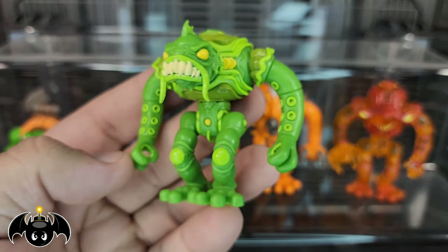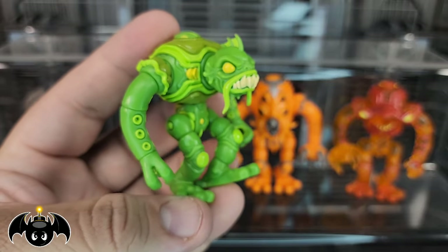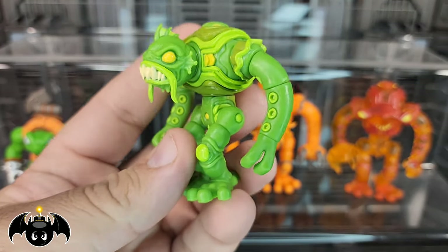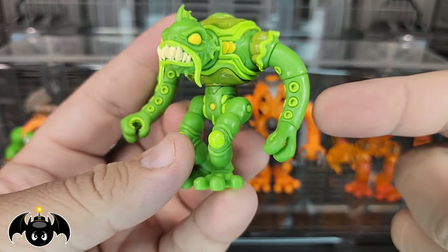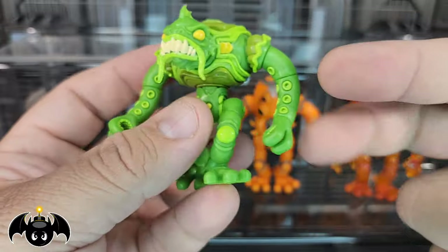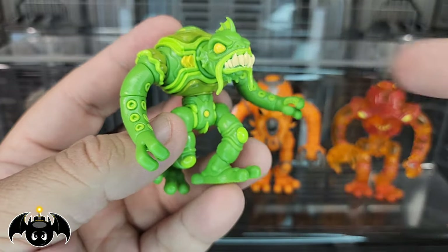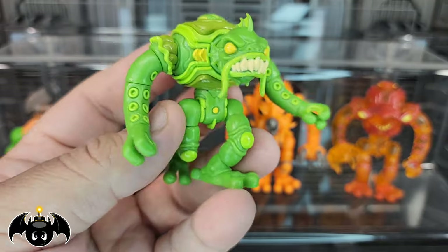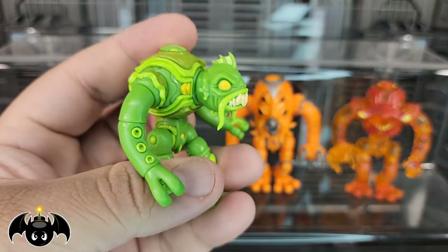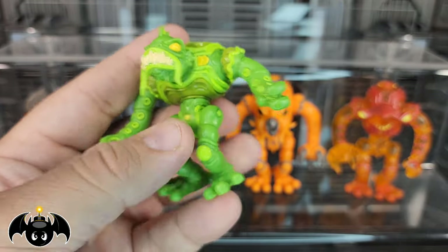Moving on to this one here — this is Rampant Tibarb, if I'm pronouncing that right. This is one of the newest Brine Lords, and I love these colors. The colors are so great with that really nice, almost dirty green, and then an even darker green with a little bit of highlighted green going throughout, and little bits of yellow here and there. I love the off-white for the teeth. That head is mind-blowingly good — such a good head sculpt, and it looks great in these colors.